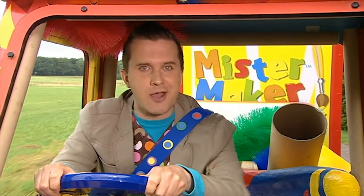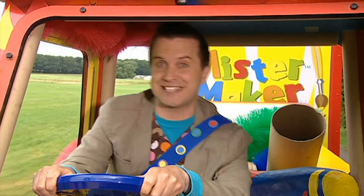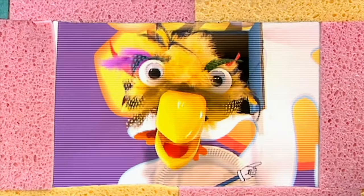Hello! Fantastic to see you! I'm out driving in the Makermobile, and who knows what we're going to see today? Roar! Tucky here! Mini, make a message!